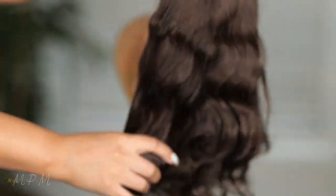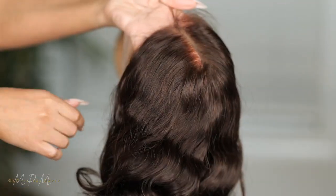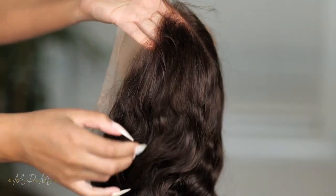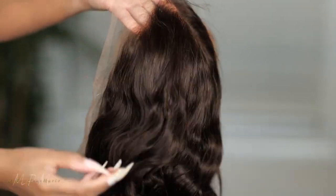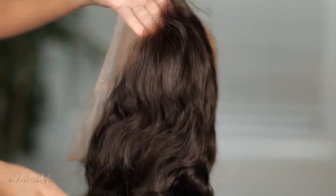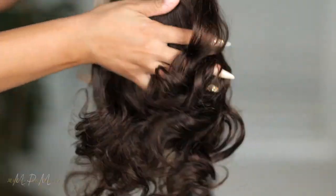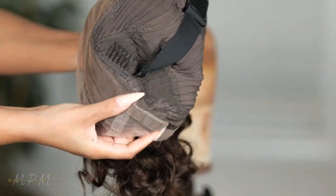It's a beautiful brown bob. The hair is super soft, and it does come with just a regular hairline, but it's slightly pre-plucked — so beautiful. I can run my fingers through this hair. There's no shedding, very soft. This is the original 360 cap.